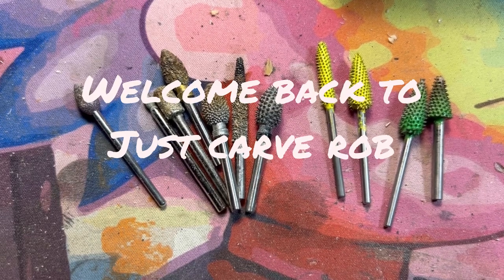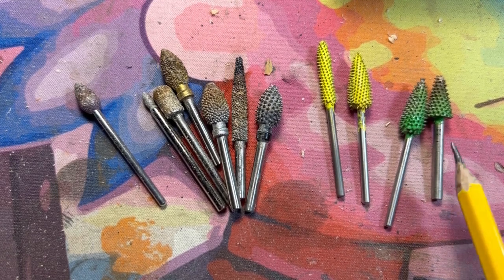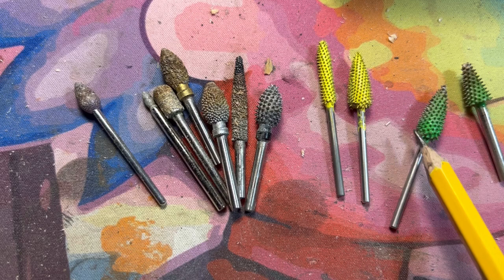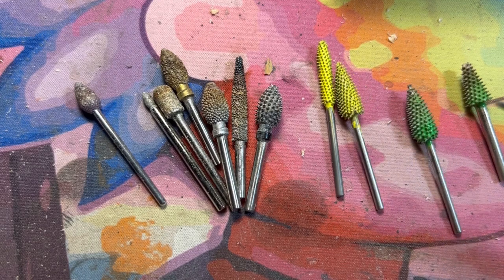Hey guys, welcome back to Just Carved Rob. What we're doing today is going over some basic burrs. We have here the saber-tooth burrs — these are their coarse burr right here.